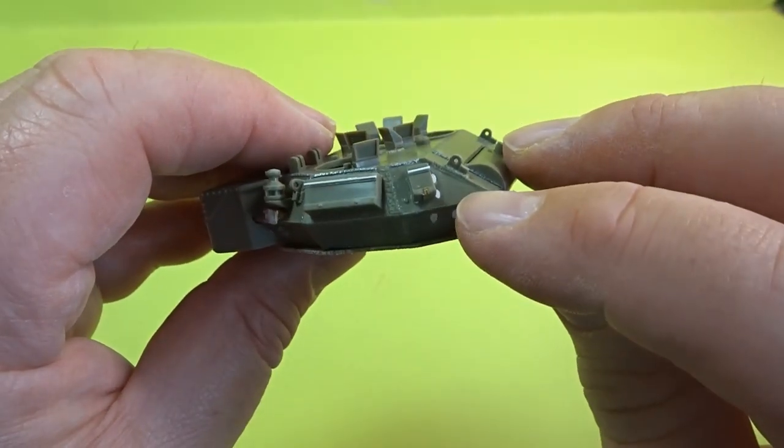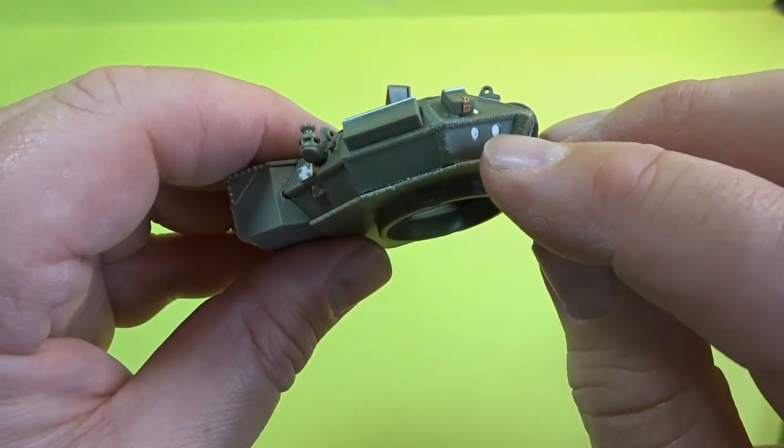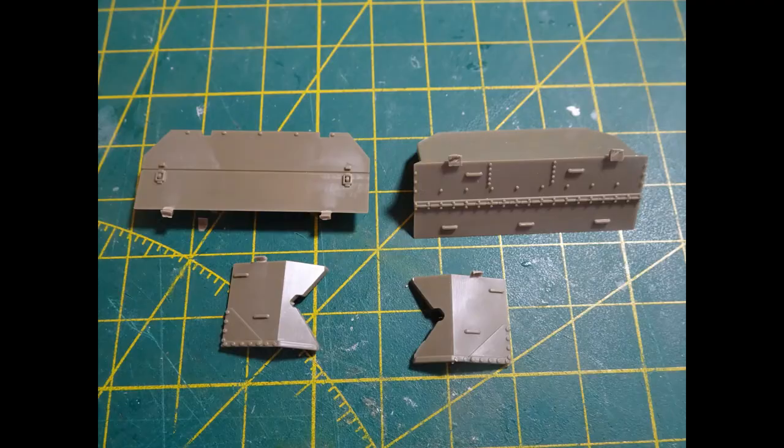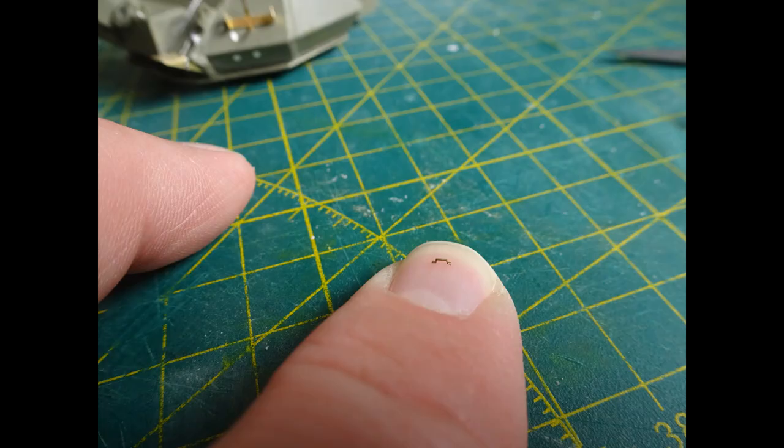There is no extinguisher on the Falklands version on the bottom side, so all of those fixings were filled in. The box on the back fitted beautifully. The detailing is wonderful but it was all scraped off and will be replaced with PE detailing later. These are some of the PE handles - very small and fiddly, but they give you a few extra just in case you lose any.